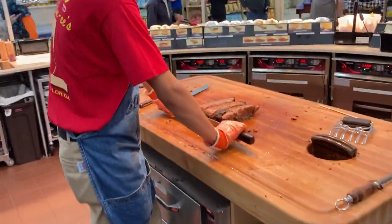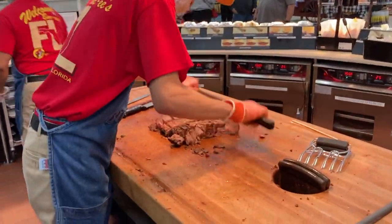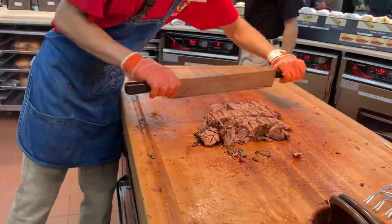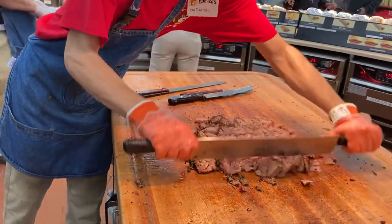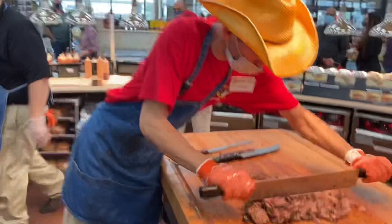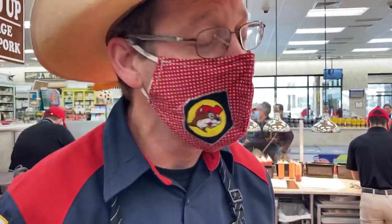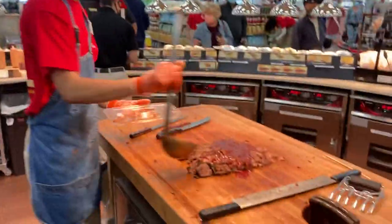Brisket chop on the board! So that's going to be either sauced for sandwiches, or dry if it's earlier in the day — left dry and put right there on a beautiful tortilla. My favorite is the chopped brisket sandwich, it's awesome. How many do you think you'll sell today? We'll sell a couple hundred, maybe more.